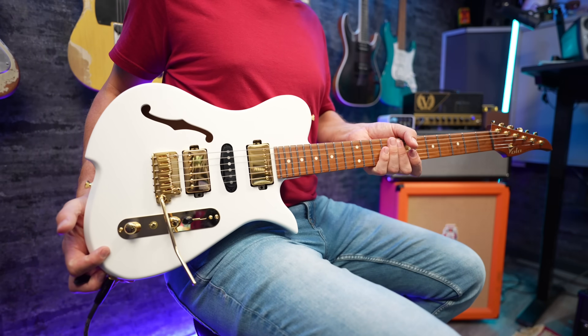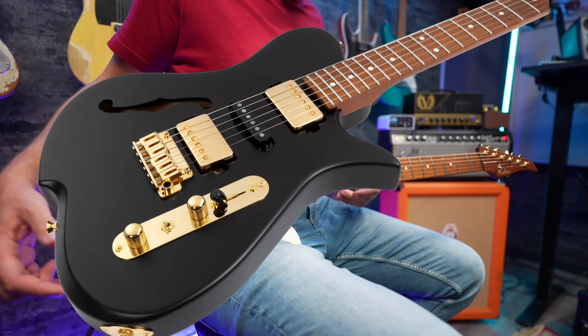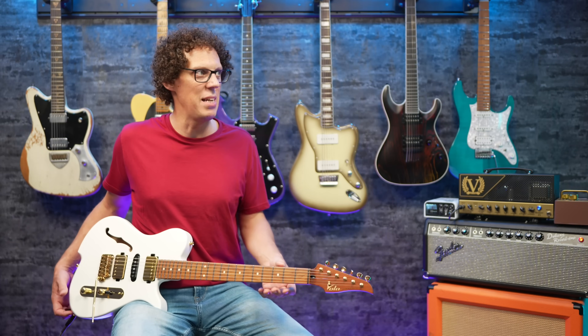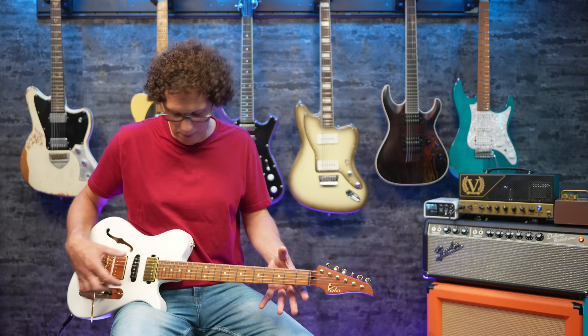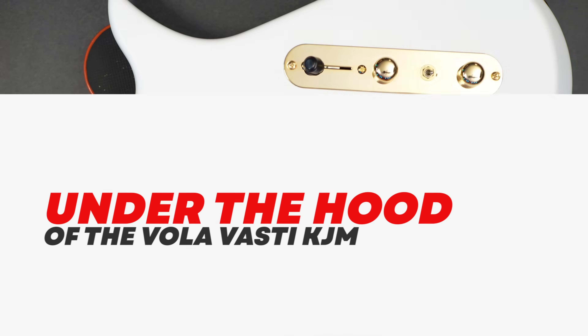This is available in black, but black doesn't show up very well on camera, which is why I went for white. If it looks slightly pink it's possibly reflecting my red shirt, but it is white with gold hardware and black pickups — and I think it looks absolutely brilliant. What a stunning guitar.